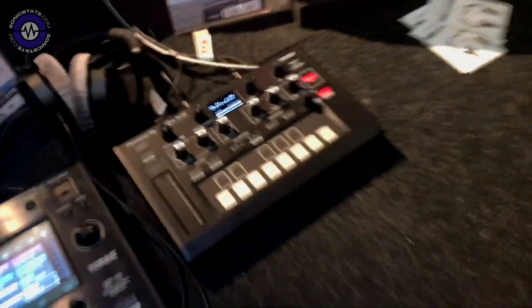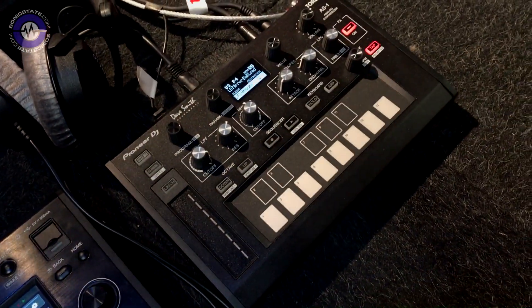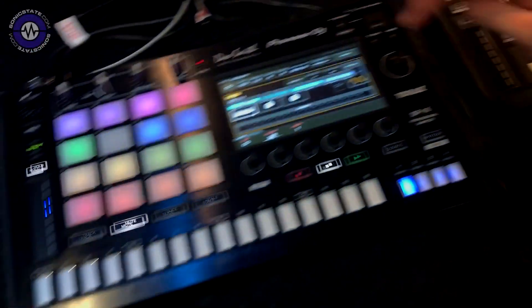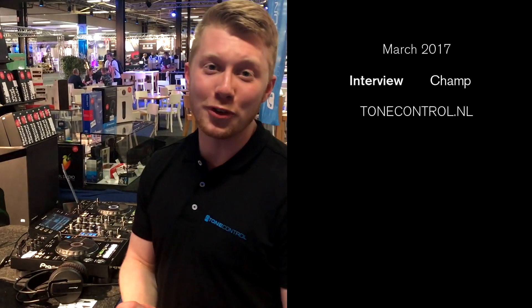And it syncs perfectly — if you buy it today it's cheaper. It syncs perfectly with the SP-16; you can control it from the SP-16 as a MIDI channel. So yeah, it's really interesting. Alright, thank you very much. If you have any more questions, visit us at ToneControl.net.